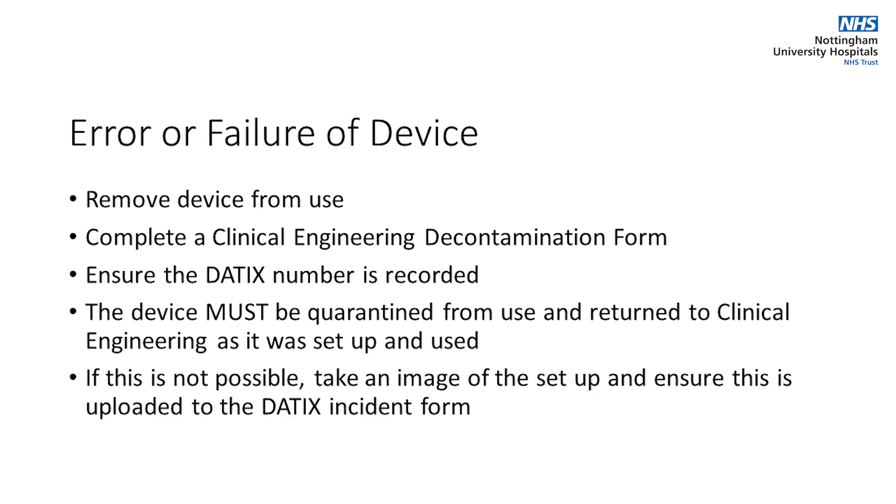If there is an error or failure, remove the device from use after ensuring the patient is safe and unharmed. Complete a clinical engineering decontamination form detailing any error codes or messages. If the device is involved in an incident, ensure the DTEX number is recorded on the decontamination form. Ideally, return the device to clinical engineering as it was set up and used. If this is not possible, please take an image of the setup and ensure this is uploaded to the DTEX incident form.